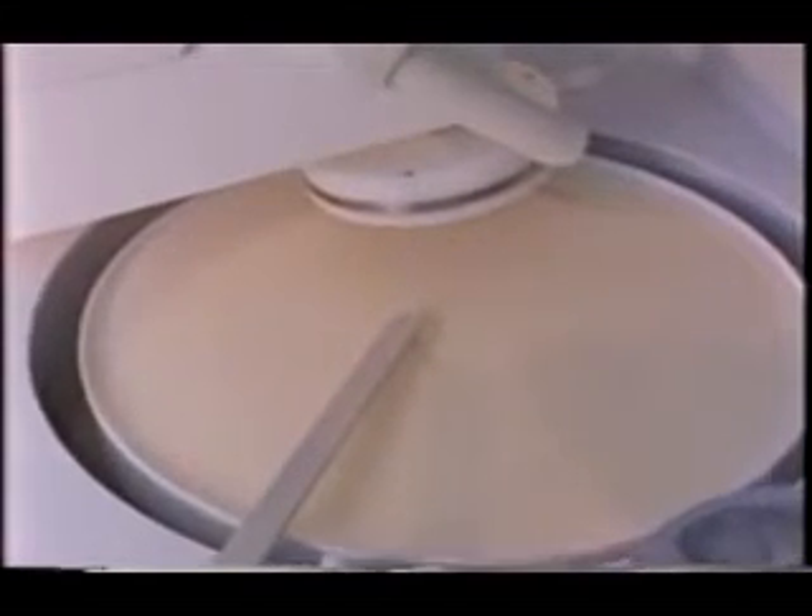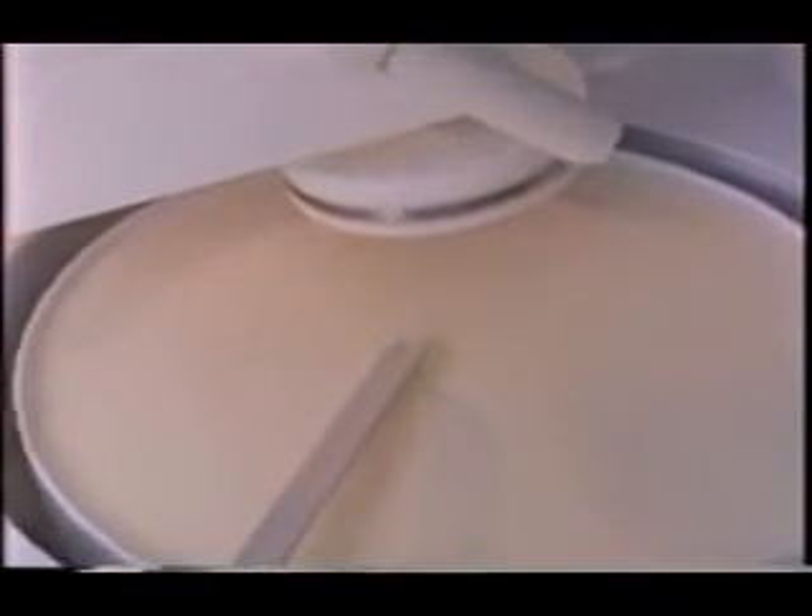A chemical-mechanical method is used to polish down the thick oxide layer on the wafer surface. This creates the flat, level surface required for producing high-resolution patterns.